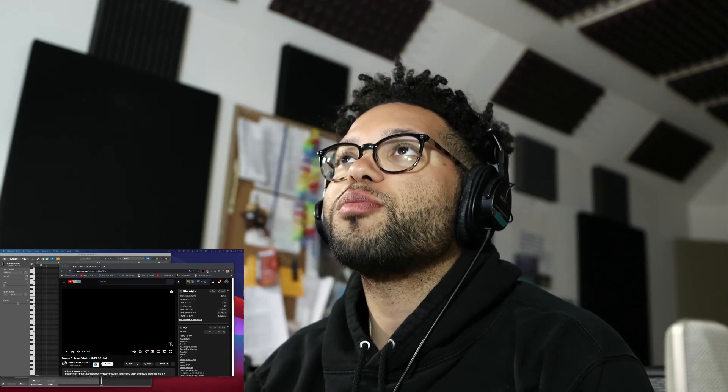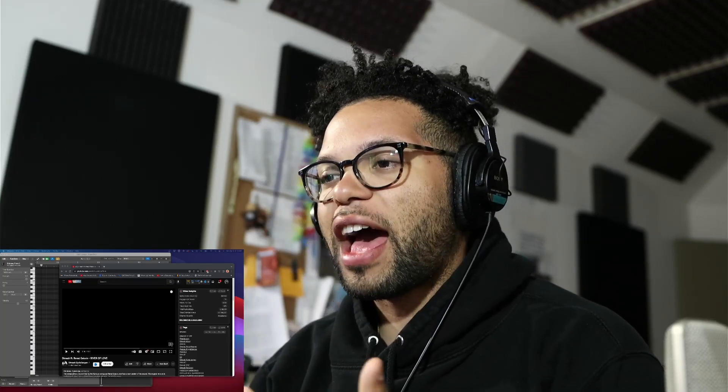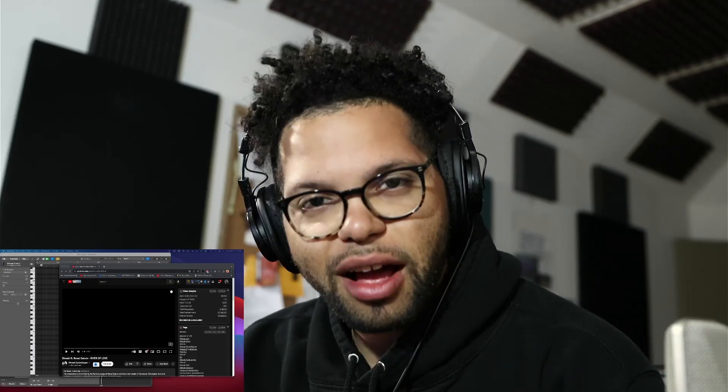What's up, my people? Welcome to another Eater React. Today we're going to be reacting to another Dimash video because I'm getting so many comments — Dimash this, Dimash that. So as a result, on this channel, I'm going to listen to y'all, I'm going to listen to these videos, and check out the recommendations because I appreciate the comments nonetheless.